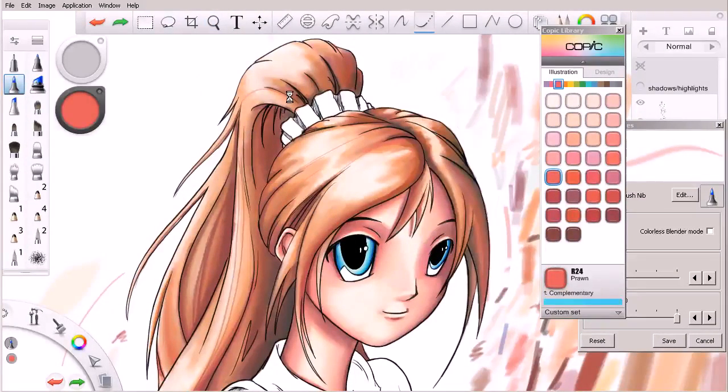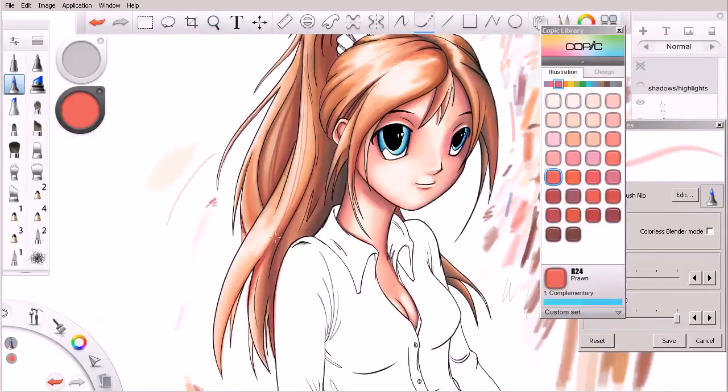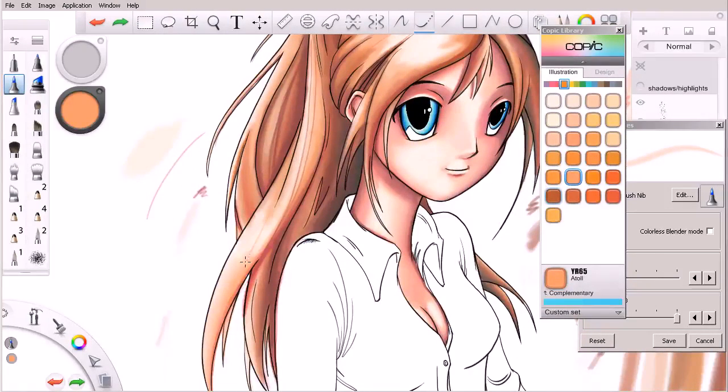I could probably spend a little bit more time on this upper area - this ponytail is kind of muddy right now and I feel like it could be fixed a little bit better than it currently is. But that's purely a matter of time spent, and we've already spent quite a bit of time on the hair here, so we're ready to move on.